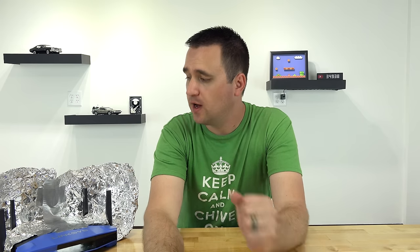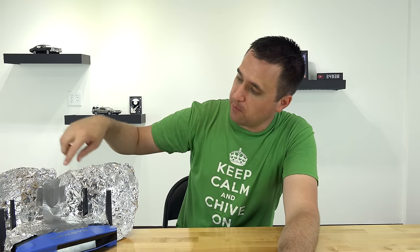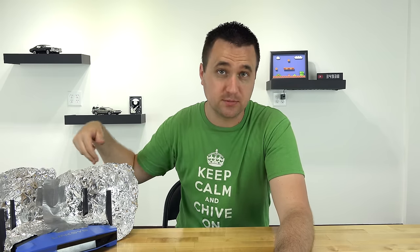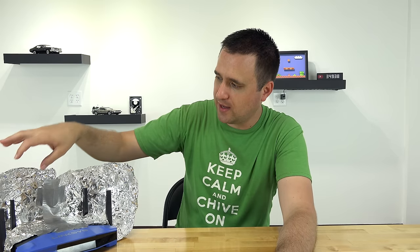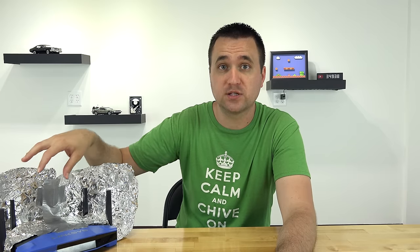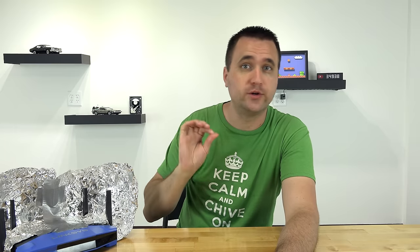Different routers with different antenna setups might run a little bit differently. The way this router is shaped, I was limited as far as how I could arrange the aluminum foil. For example, if these antennas had all been in one single row — like on a lower-end Linksys or a TP-Link — I would be able to create different designs. But the way this is laid out, I can't really wrap each antenna individually without interfering with the next one. Still, two different designs was a pretty good start.